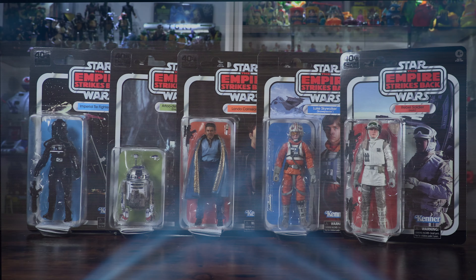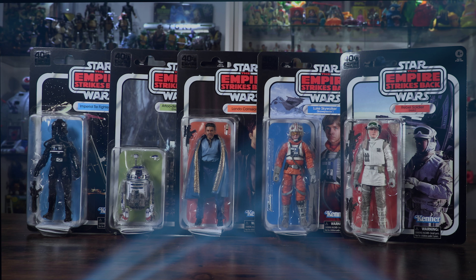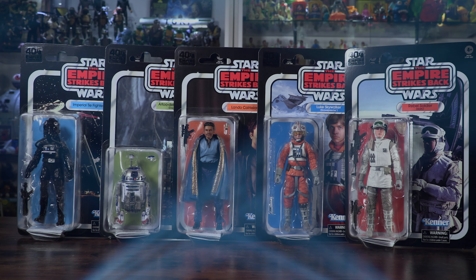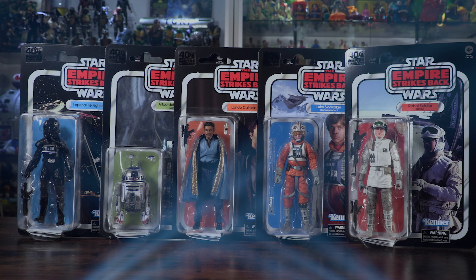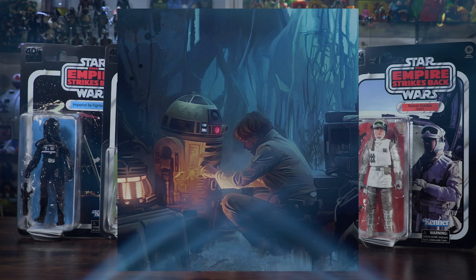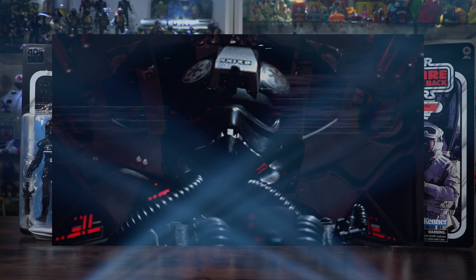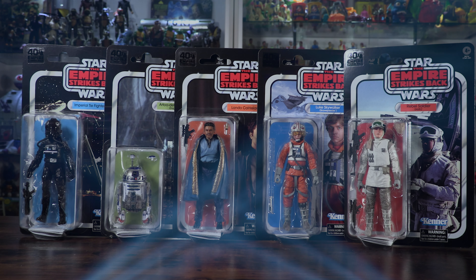My lord, we have them — including the brand new Luke Skywalker Snow Speeder figure, the first time ever in the line for the Black Series Rebel Hoth Soldier, our updated Lando Calrissian figure from Empire Strikes Back including the new face scan with the real face technology that Hasbro uses, our Dagobah R2-D2, and then our re-release of the Imperial TIE Fighter. An amazing wave of figures. We're going to get into these right now. Let's go.